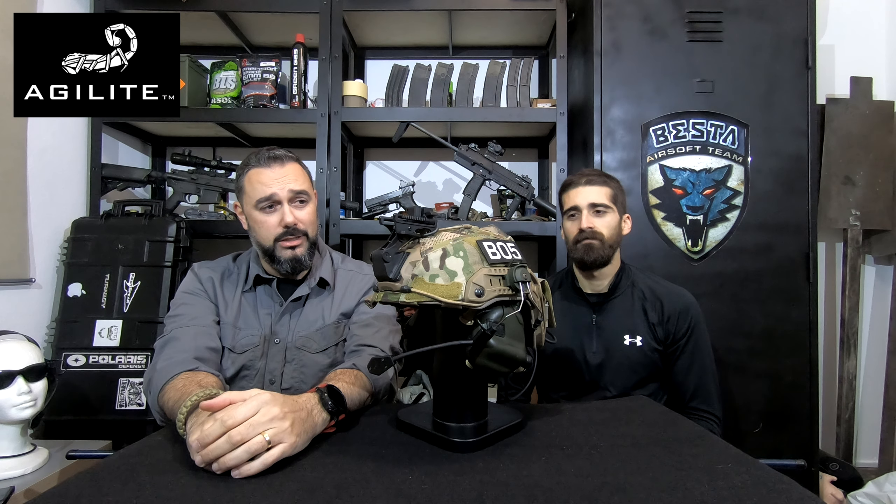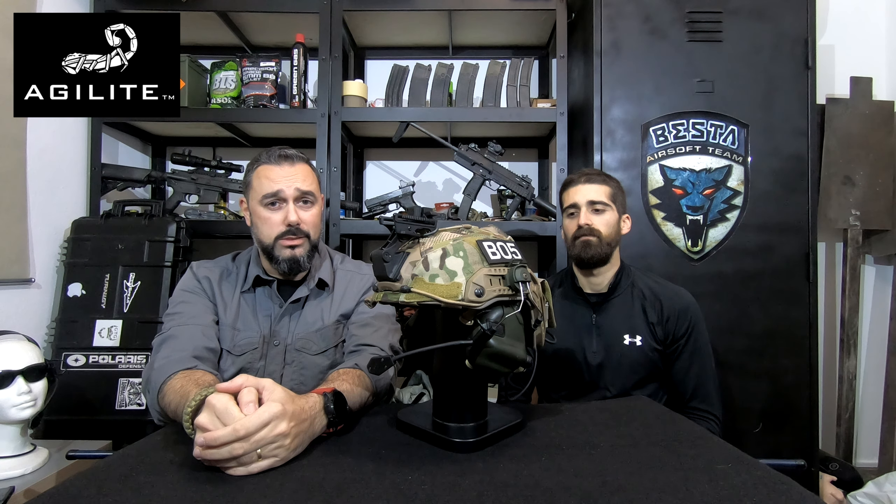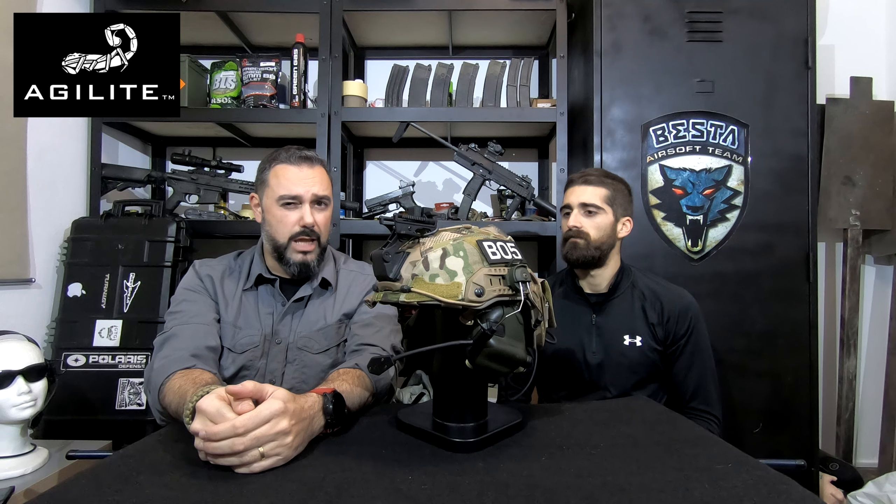Hi guys, I'm Nunch and I'm Ronny and we're bringing you another review by Bistairsoft. Today we're bringing you a new brand from Israel called Agilite Gear, and we're going to do a little review on one of their newest products — the Gen 4 helmet cover, in this case for the Opscore Fast Maritime helmet. They also do it for the M-Tech Flux and the Opscore Fast SF.